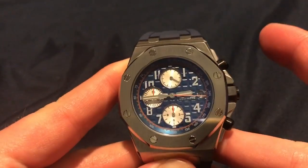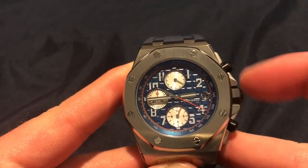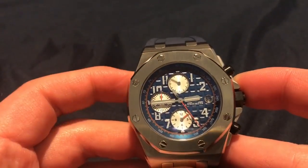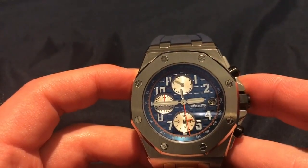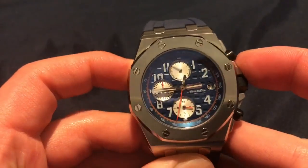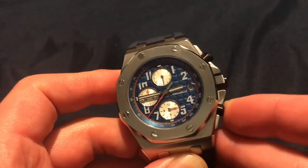Now the chronograph — I'm going to show you how it functions. I'm going to start it: as you can see that one starts spinning around, this one starts ticking. It does count 30 minutes on here. We have the seconds hand in red. Now I'm going to stop it and then reset it.